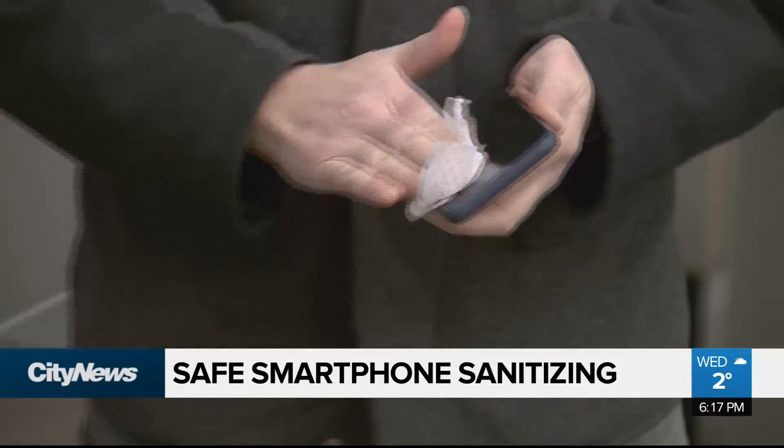I think I do. I use a disinfectant wipe. While he's not wrong, Apple has come forward saying that disinfectant wipes actually are safe to use on your iPhone — yes, even the screen.